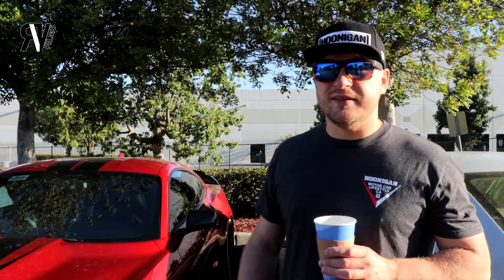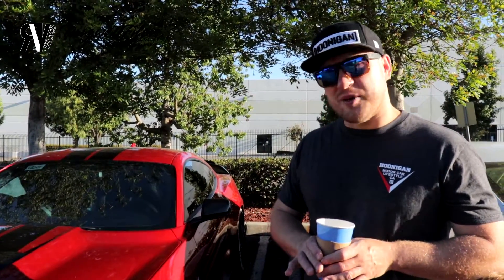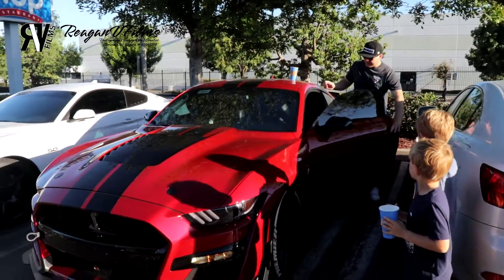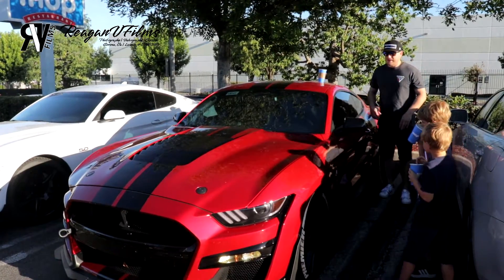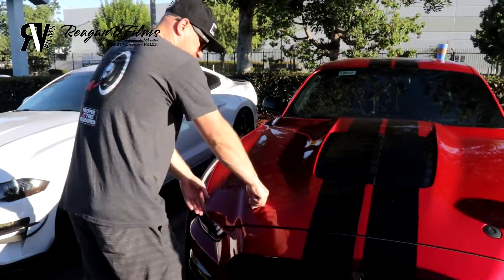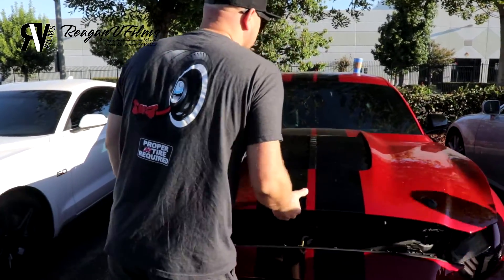I'm really happy with it. I guess I could pop the hood and let you see underneath. The process of opening the hood is pretty neat because it actually has these little hood pins right here — you press down and then it finally releases the hood.